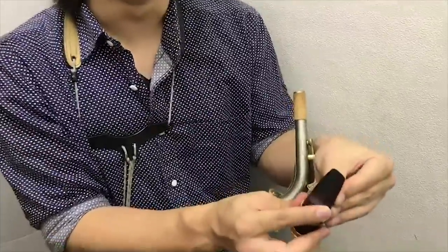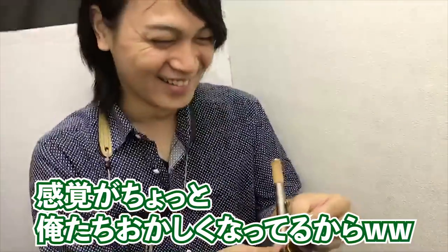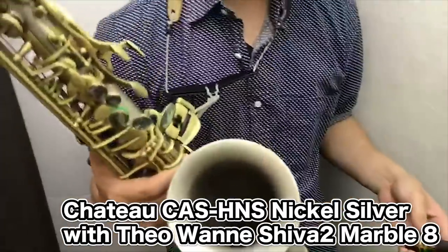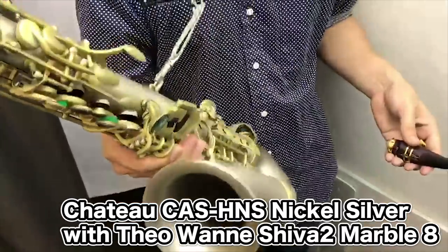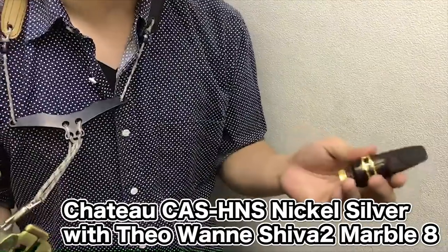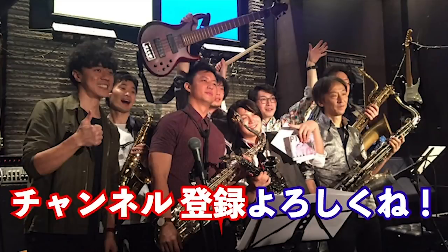安くはないけど、まあ6万ぐらい。感覚がちょっと俺たちおかしかったからね。ということで今回はシャトーのシルバーニッケル、シルバーサテンとシバのマーブルの紹介でした。まさね。I'll see you next time.